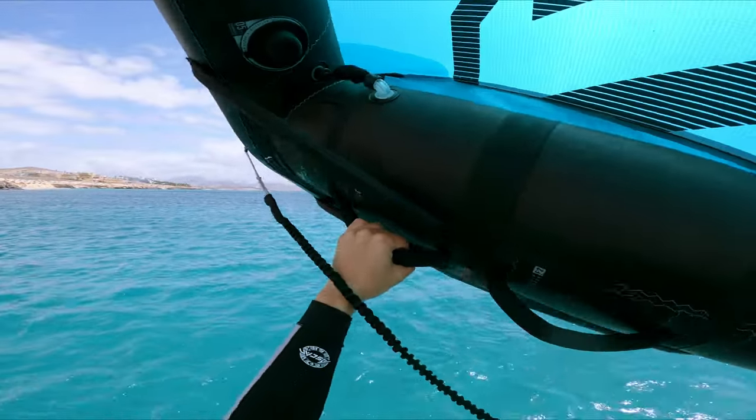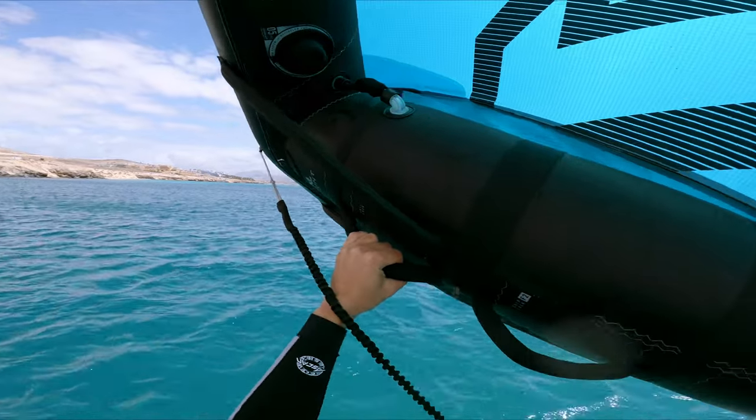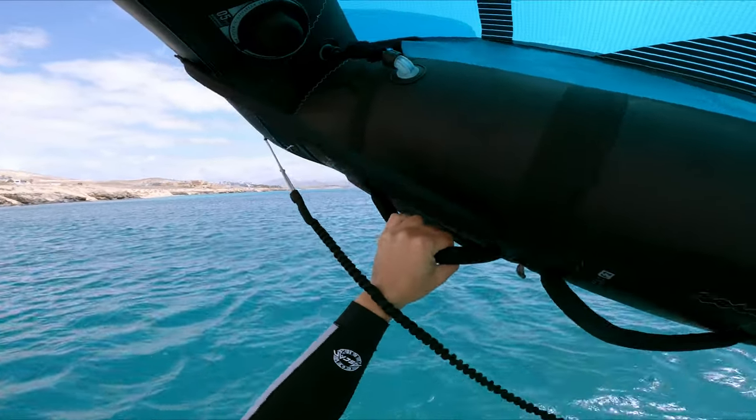Whenever I feel I don't have enough wind to start foiling, I try not to fall off all the time — just stay closer to the wind.